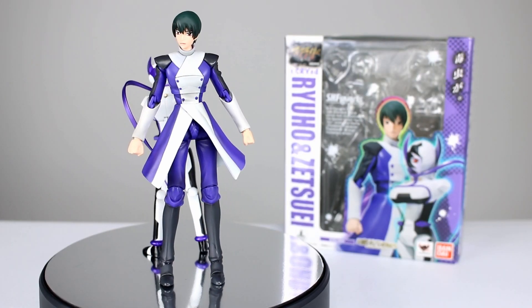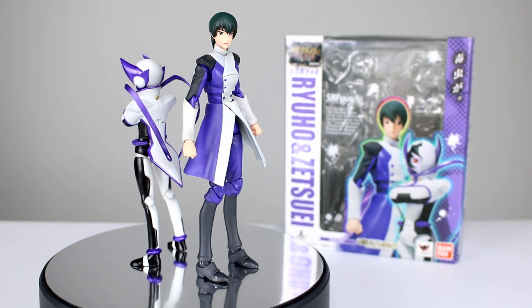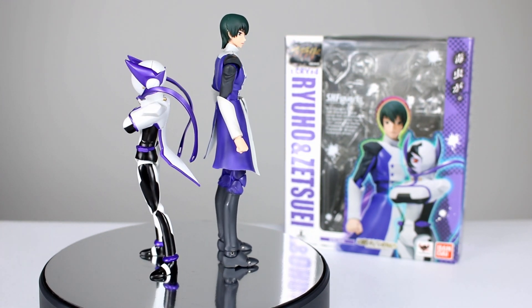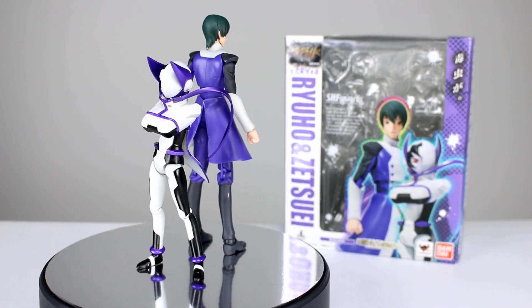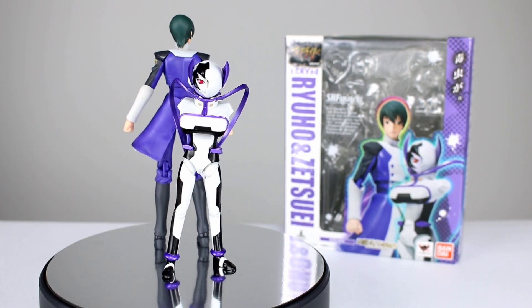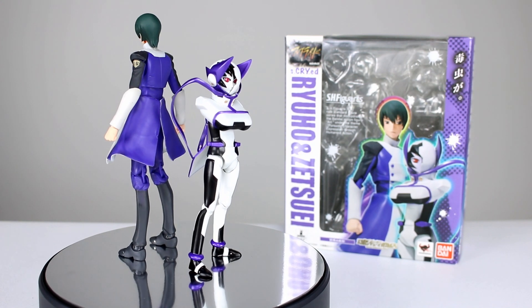Hey, what's up guys, this is Anthony from Anthony's Customs. For this review we are looking at the SH Figuarts Ryuho and Zetsue — I think that's how you pronounce those names, sorry if I messed them up — from the anime that I don't know how to pronounce either: s-CRY-ed, scryde, I don't know. You guys can tell me. I still haven't gotten around to watching it, need to, but I haven't yet.